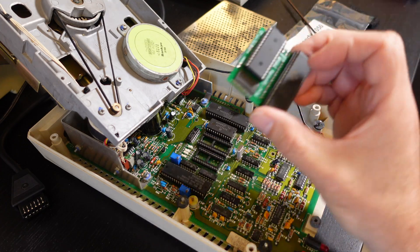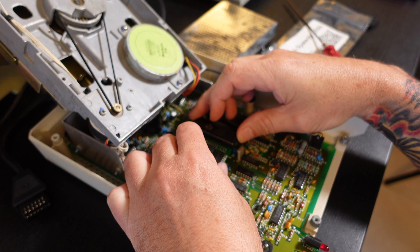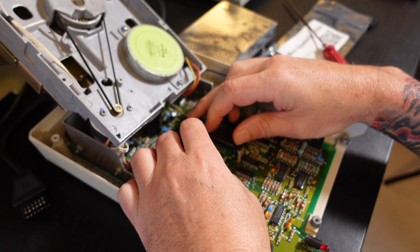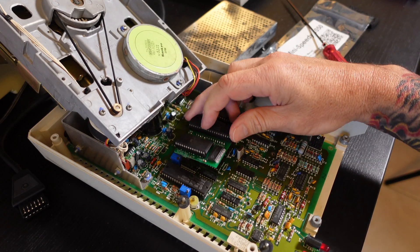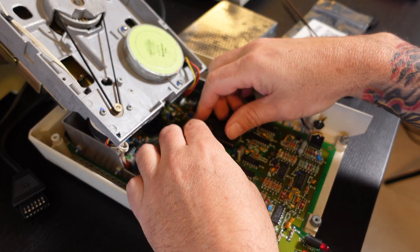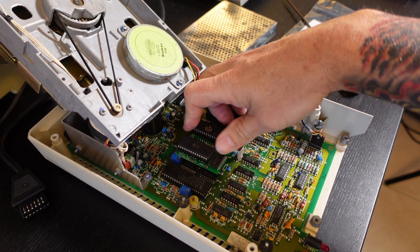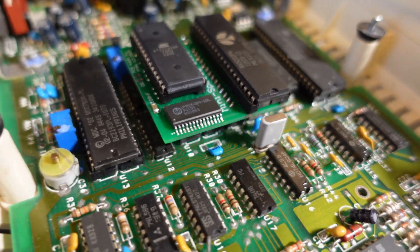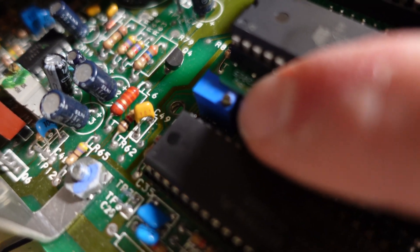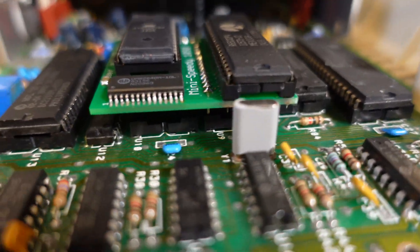At this point we're going to go ahead and mount this Mini Speedy 1050 board into the socket where the CPU is located. The instructions say this board will slightly sit on top of one of the trim pots or variable resistors on the main board - that's fine. Looking at it from the side, the board is mounted far enough into the socket where it shouldn't be an issue of coming loose or not making good contact. The corner of the Mini Speedy is actually sitting on top of the trim pot, but it's quite okay - it's not going to cause any problems.